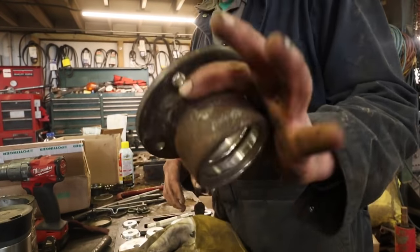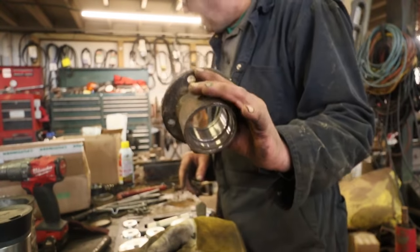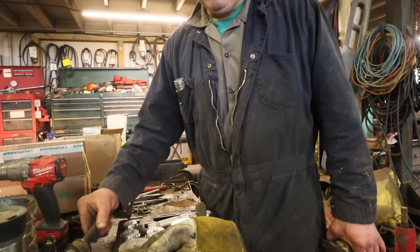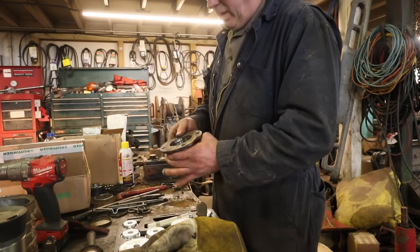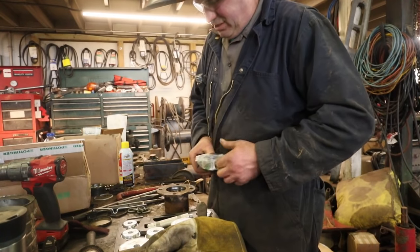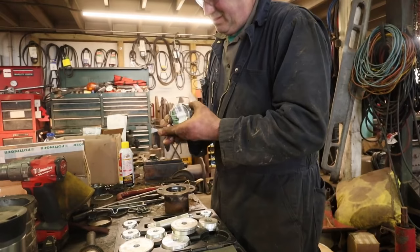We've got the hub all cleaned out and the bearing removed. To get it out, just weld a rod to it and pound everything out through. We've got the hub all ready to slam a new bearing into. We're going to put our bearing in first.